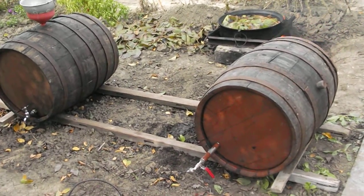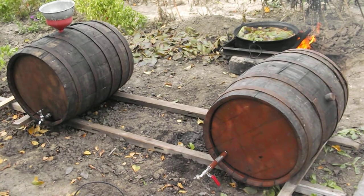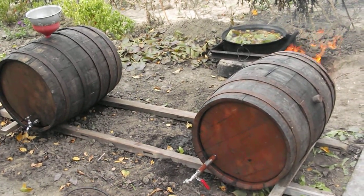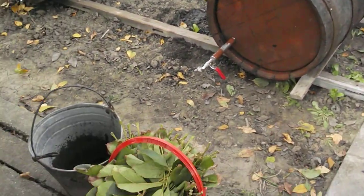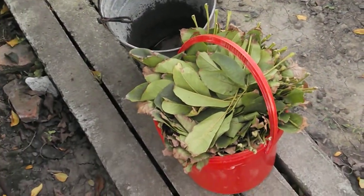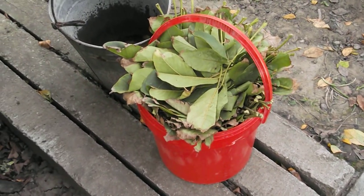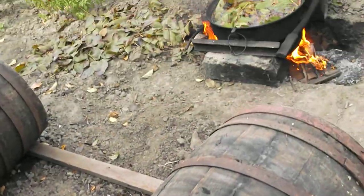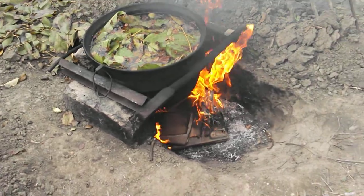I want to make a video on a couple of our wine barrels and the sterilization process. What we do is we go out to the English walnut tree and we gather up a bunch of leaves — green leaves of course — then we come over here, we dig out a hole, and build a fire.